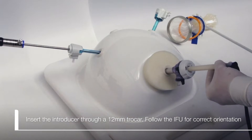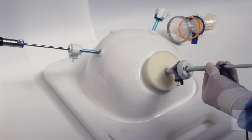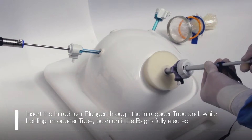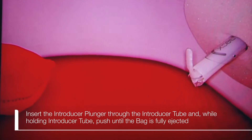Insert the introducer through a 12 millimeter trocar. Insert the introducer plunger through the introducer tube, and while holding the introducer tube, push until the bag is fully ejected.